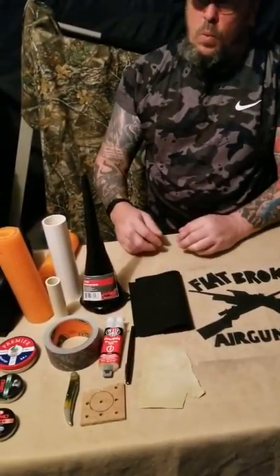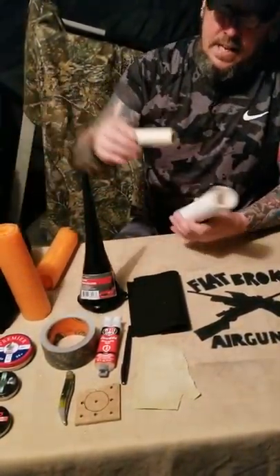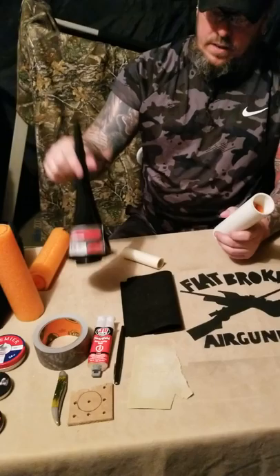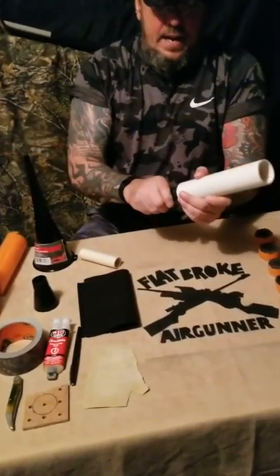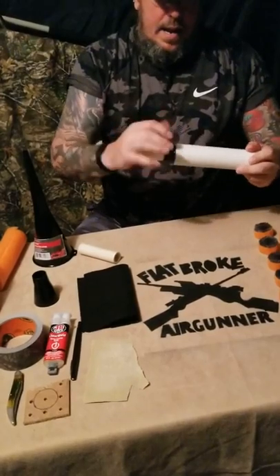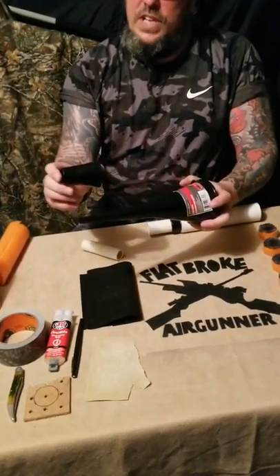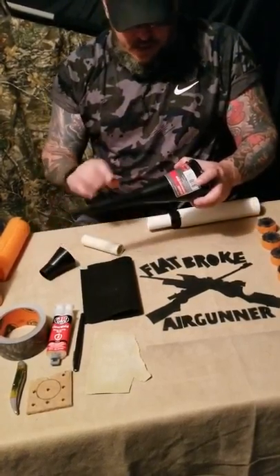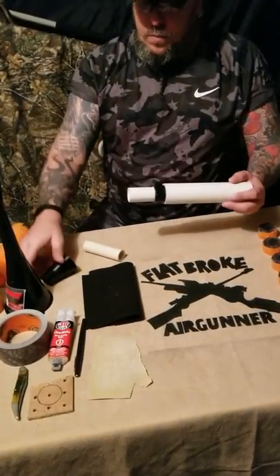What you do is cut the PVC down to the size that you want and the size that will fit inside. When you get the right size together, put tape on the back of it so that it will snug in and fit properly. Then push it all down. Take the funnel and cut out a small section right through the middle — that's so your suppressor or moderator doesn't look like a soup can sticking off the end of your gun.